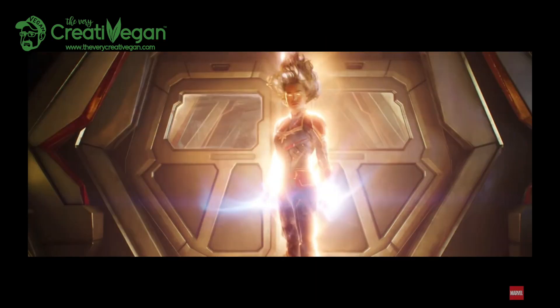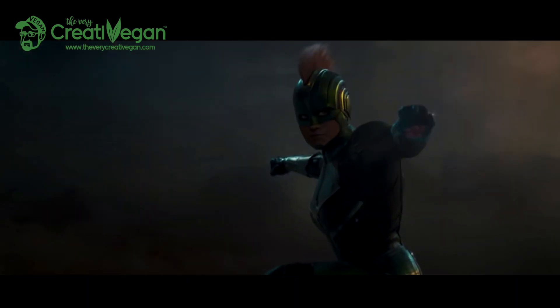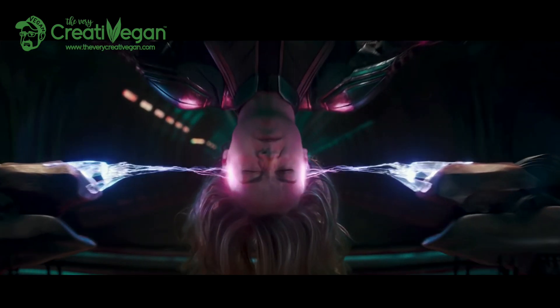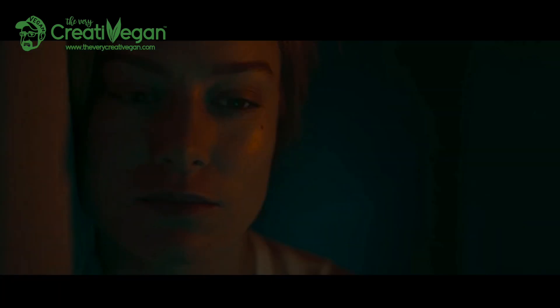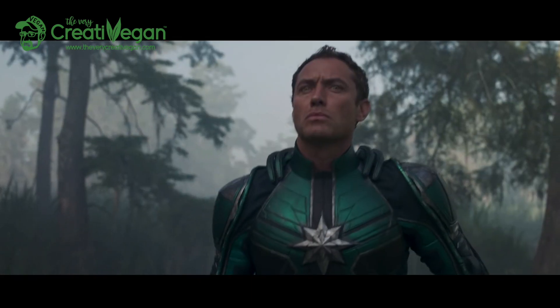I saw the film yesterday, so you're probably wondering: what does Marvel's Captain Marvel have to do with veganism? Well, the main thing is Brie Larson, who plays Captain Marvel, is a vegan — that's a major thing to celebrate in a film like this. This is one of the key reasons I'm going to continue doing film reviews from a vegan perspective. Disney released the film on International Women's Day, the 8th of March, which was very clever.